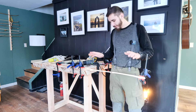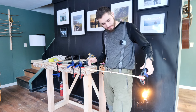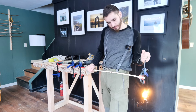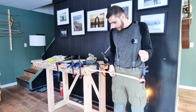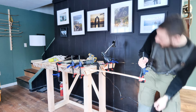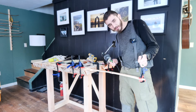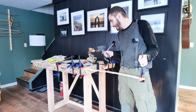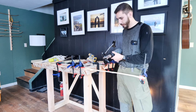It seems like every bow I've ever made has had limb twist, so this top limb needs to go that way. In order to make it stay that way, I'm going to heat it up with this heat gun, bend it too far, and then hold it there until it cools down. Let's give it a try.